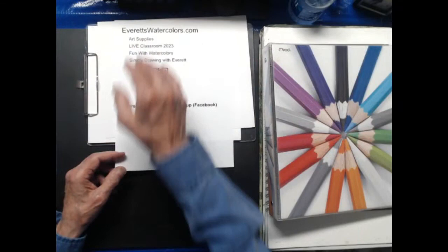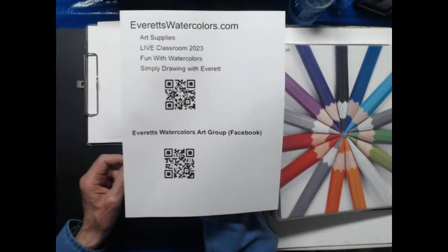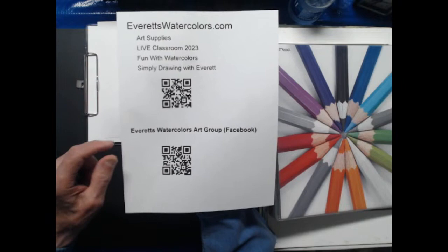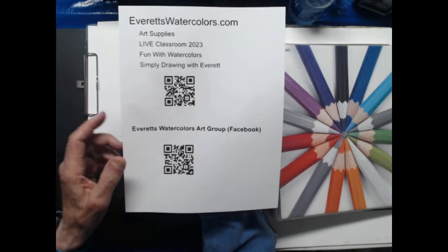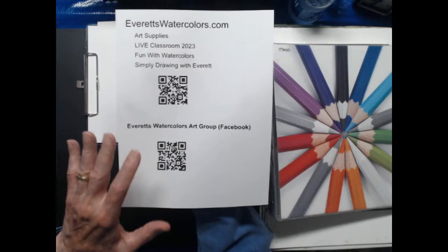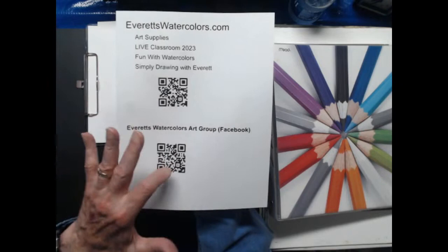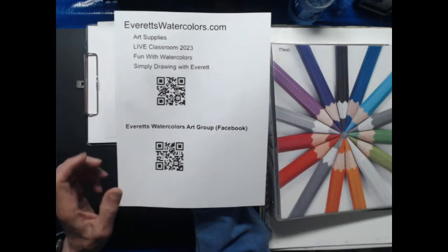Let me show you my website - EverettWatercolors.com. On there I have art supplies and classroom videos from my watercolor classes, and a link to Simply Drawing with Everett. After the broadcast I put that video on my website. This QR code - if you take your cell phone camera and point it here, it will take you directly to my website. I also mentioned Everett's Watercolors Art Group on Facebook. This QR code is for that Facebook page, where you can upload your art or drawings and we can communicate and correspond through Facebook.